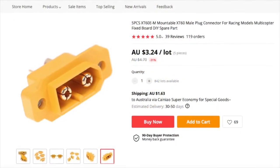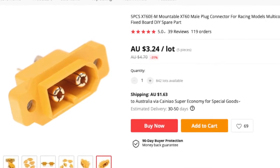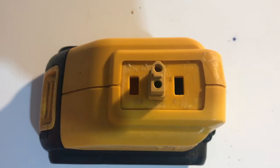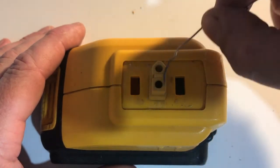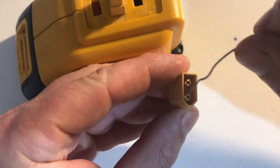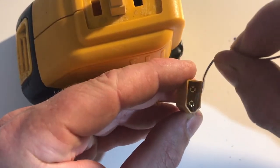Now you can get a panel-mount plug, but I was unable to find a panel-mount socket — the socket being the female connector. The reason you would use a female connector on a battery is to avoid stray wires shorting. On a male connector you would have a spark, a meltdown, and a fire.